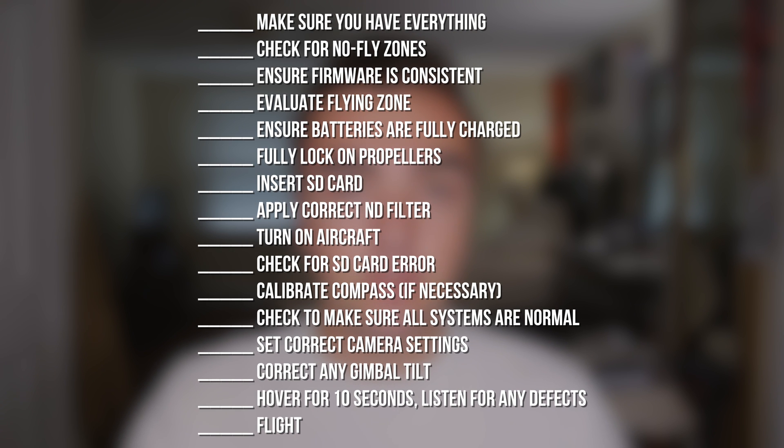That wraps up my pre-flight checklist. Up on the screen I'll put the full entire list so you guys can get a general overview of everything I talked about. It's gotten to a point now where I really don't need to have this printed out because everything has become muscle memory, but until you start to remember everything, I'd recommend having a little print out inside of your case so you can glance at it before you go and fly your drone. Be sure to leave me a comment down below letting me know some of the different things that are in your pre-flight checklist. I hope you guys enjoyed and I'll talk to you later.